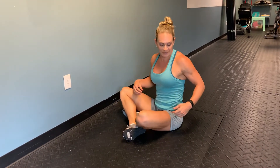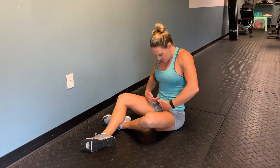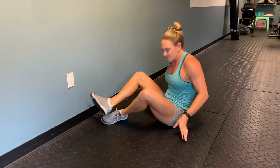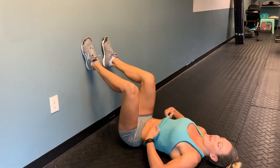We're going to go over transverse abdominus activation. Those are the muscles on the sides — not the big muscles in the front when you do a sit-up or when you flex. It's not your rectus abdominus; it's these deeper stabilizers on the side. So we're going to talk about how to activate those.